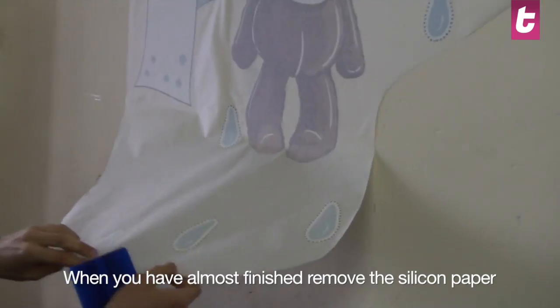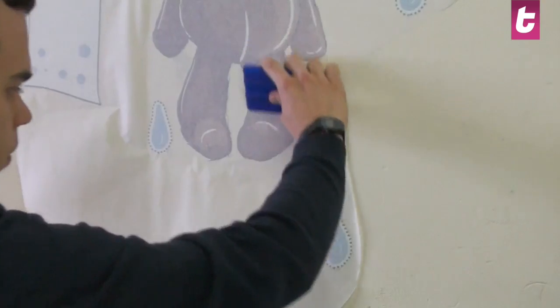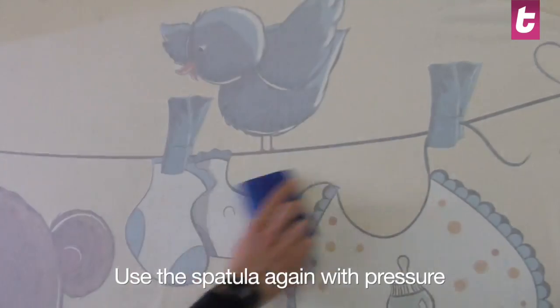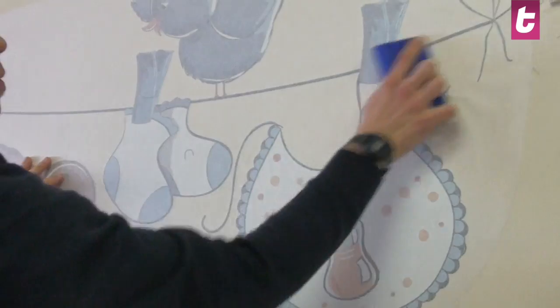When we have reached towards the bottom of the sticker we can fully remove the silicone paper. Use the spatula with force again after the application of the sticker. You must use the spatula in a way that allows you to see the sticker.